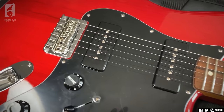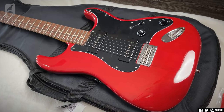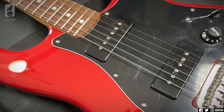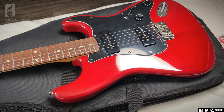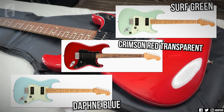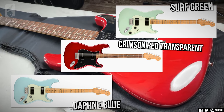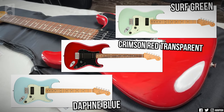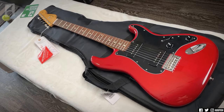Fender's with P90s? That's so friggin' cool. And they've got like a 1-2-3 theme going on: the Tele comes with one P90, the Strat with two, and the Jazzmaster's a triple P90 guitar, which is kind of insane. The Strat comes in this candy apple red, then Daphne blue and seafoam green, I think.